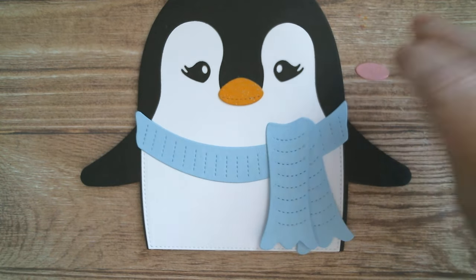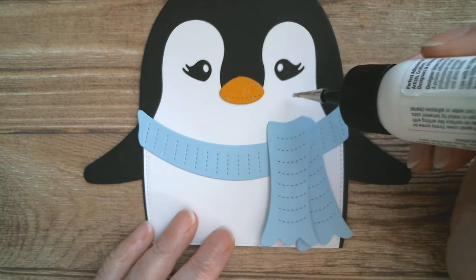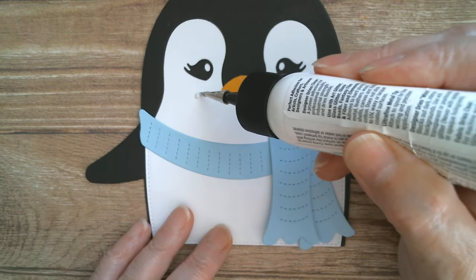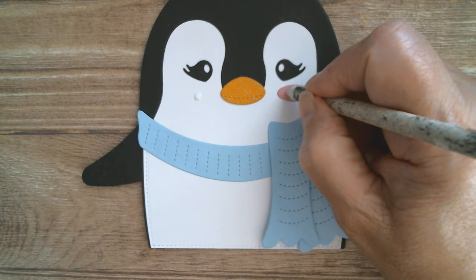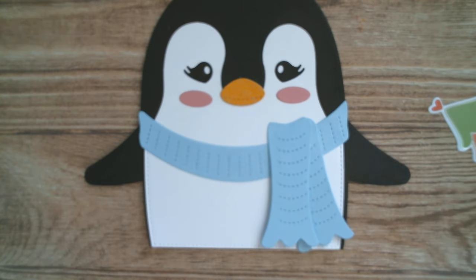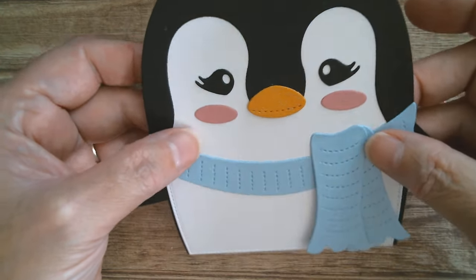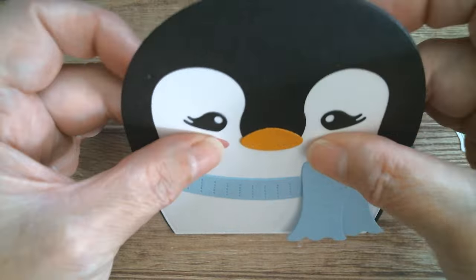Then of course we've got two little cheeks cut in pink card stock and it's entirely up to you where you place those. I'm going to go about here for my cheeks — put a bit more glue down, pick-up tool once again — and I've got that lined up with the beak. I've gone a bit blurred, I do apologise — there's some bright sunshine coming in the window at the moment. There we go, I just want to make sure those are level, and I think that's it.